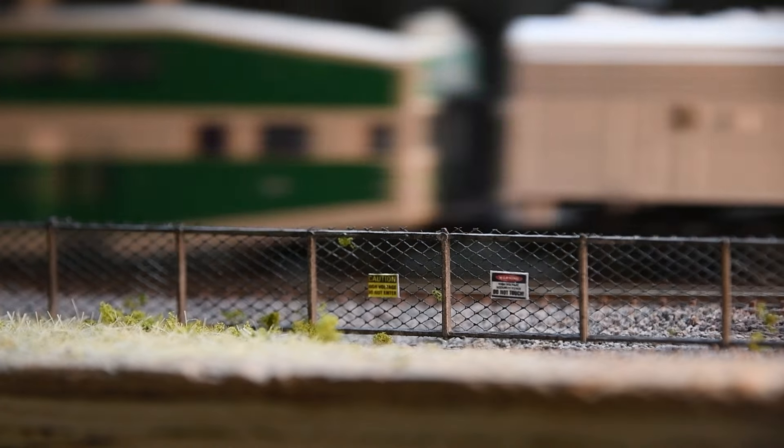As I didn't have a place on my layout to install the fencing, I decided to resurrect one of my old dioramas where I built an elevated rail line. I added the fence to get a sense of what things would look like.